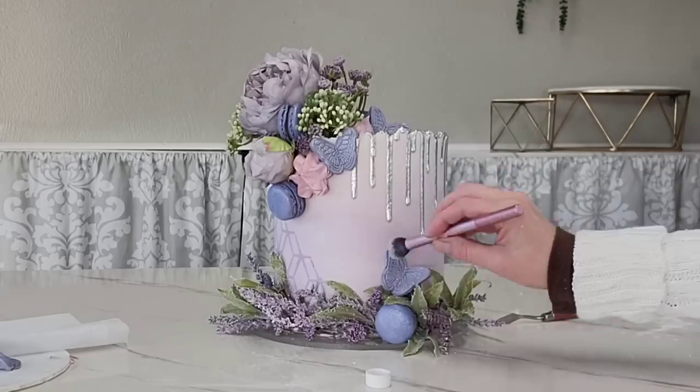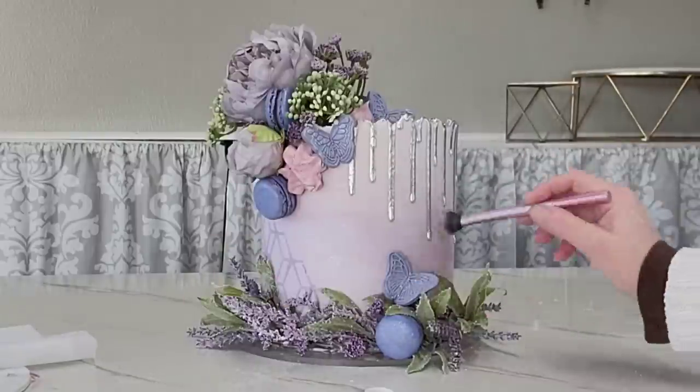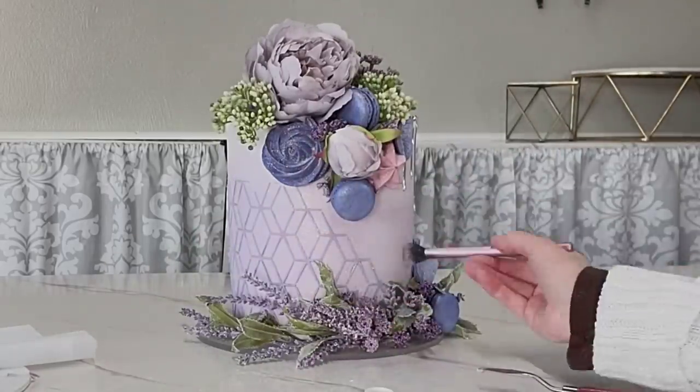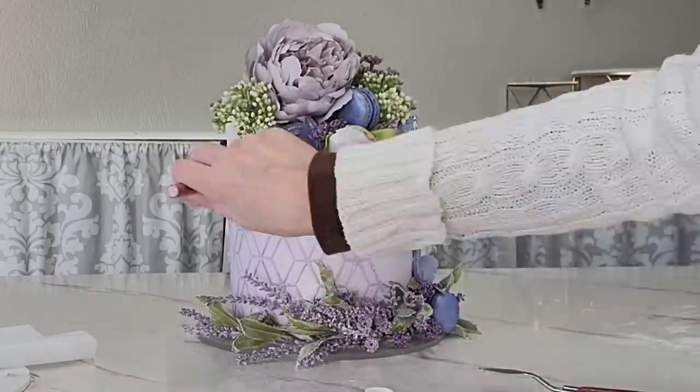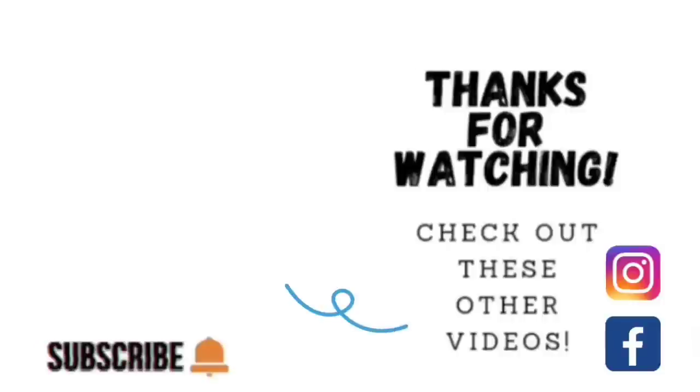This did stop dripping — it got to that point and just stopped. This is the next day, where I'm adding the buttercream butterflies. You can see the drip stopped where it was, so that's excellent. I am sold — this is how I will continue to do my drips from here on out. I'm adding a little bit more of that pearl shimmer dust to add a little shimmer to my lavender haze cake — because why not, it's lavender haze. I hope you liked it, I hope you give it a try, and I hope you got something from this that you can use.